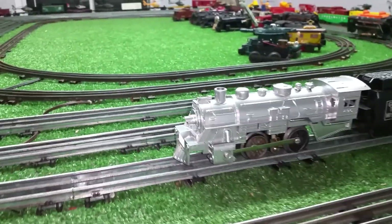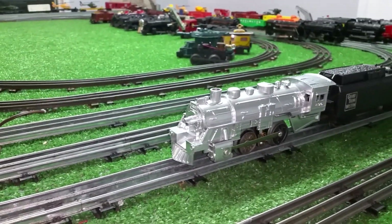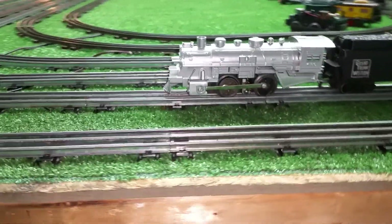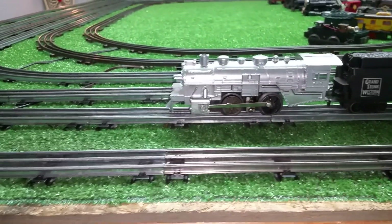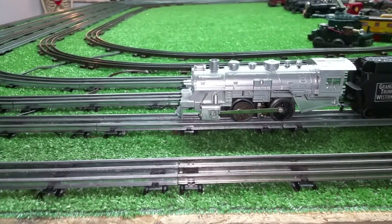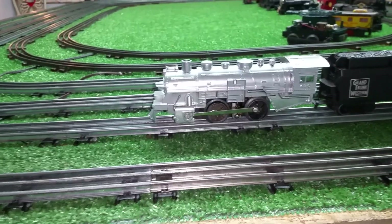Greetings, Benjamin J. from Ben's Trains with another in the series — a follow-up on that motor that was assembled out of parts. I've dropped it into this old 490 shell that I painted with chrome, probably six months ago now, something like that.